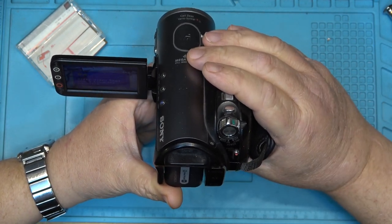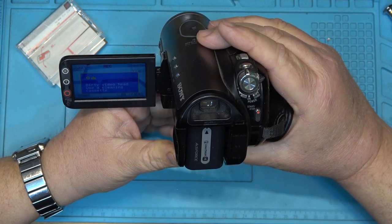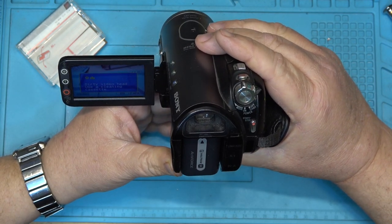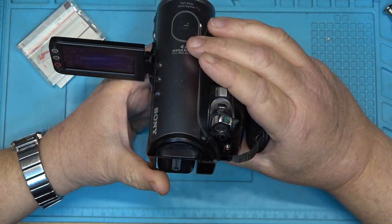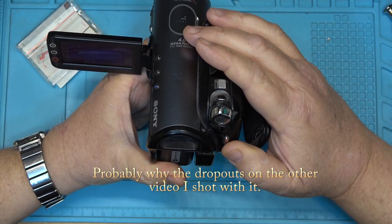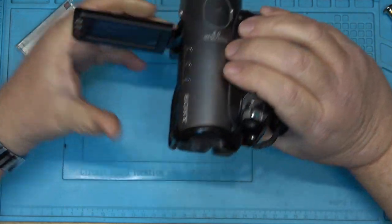Hit record — oh, my heads are dirty! I got a message telling me that my heads may be dirty and I need to use a cleaning tape. That's interesting — first time I've ever seen this message come up. So I'm going to have to clean the heads on this one.